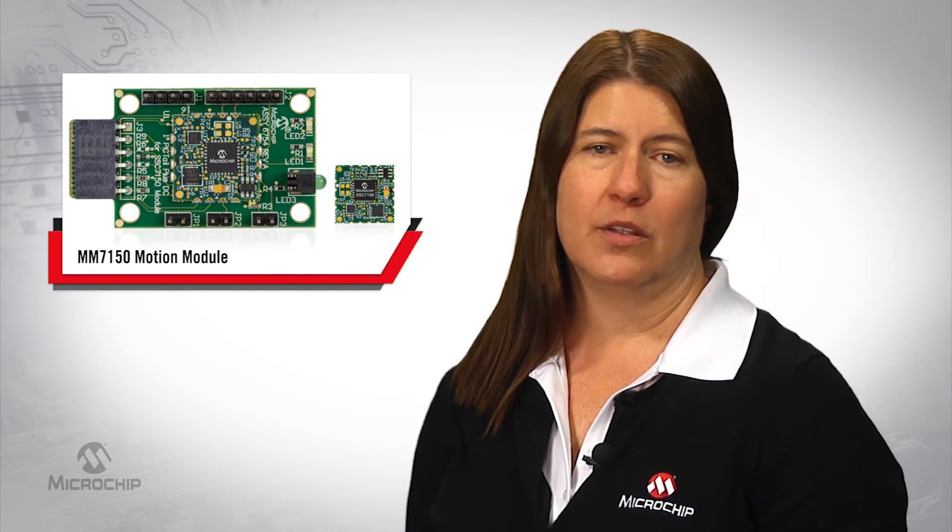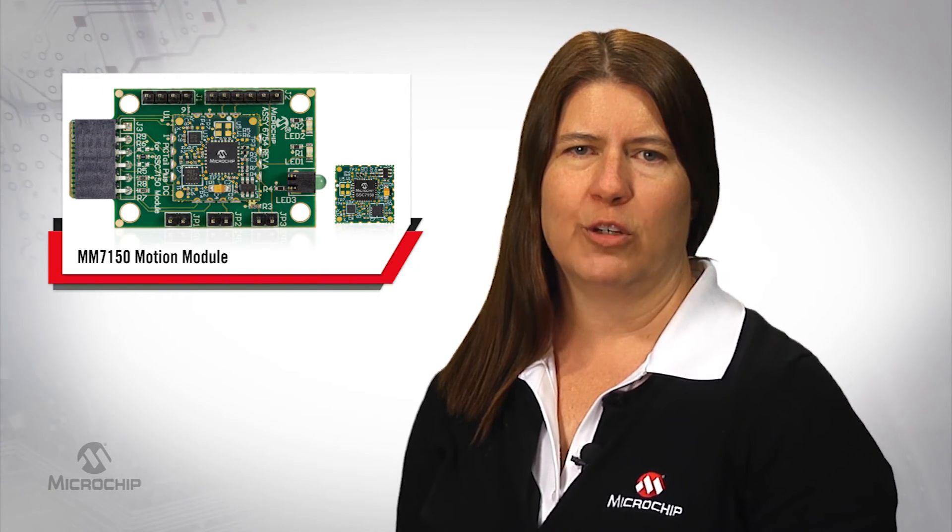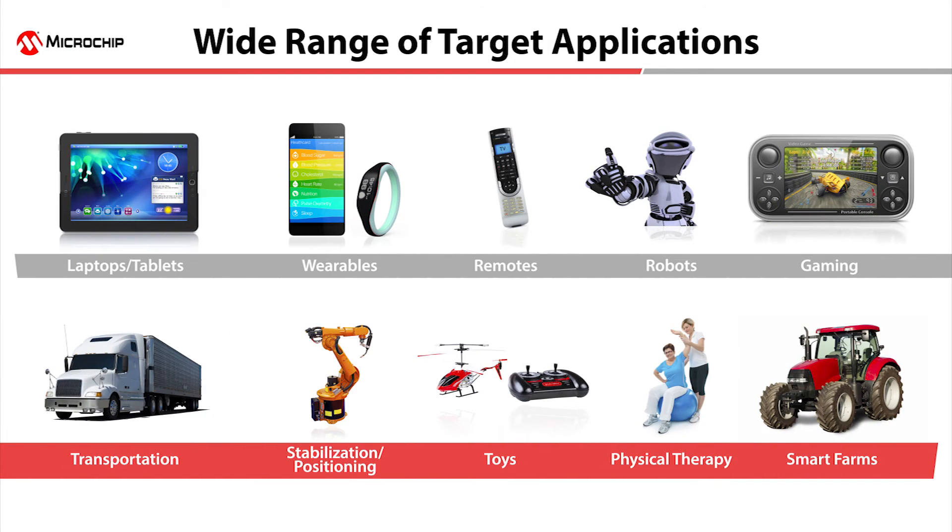You're limited only by your imagination when it comes to the range of applications for the MM7150 Motion Module. Think embedded portable devices, robotics, industrial applications such as commercial trucks, industrial automation, patient tracking, and smart farming.